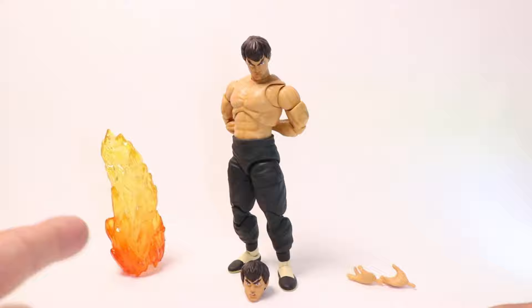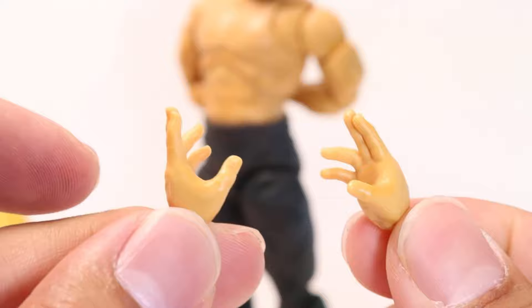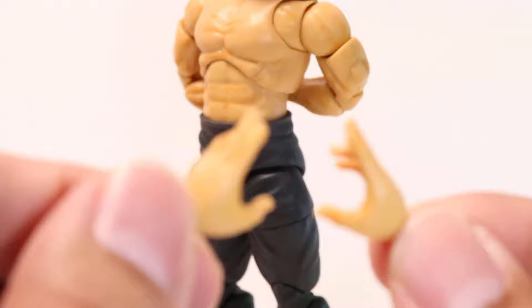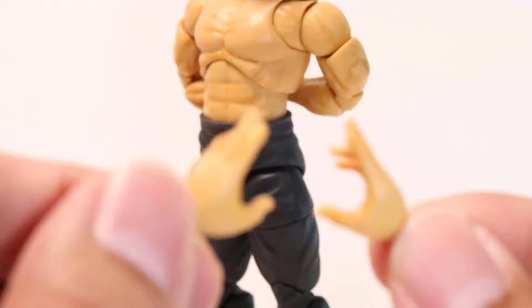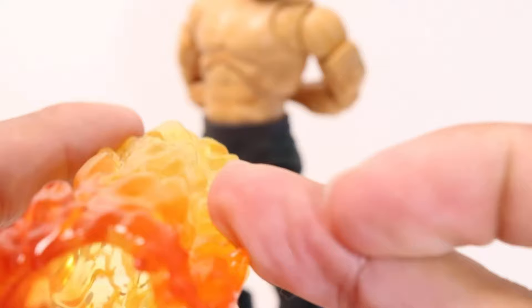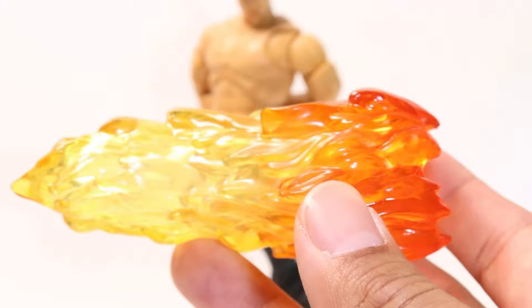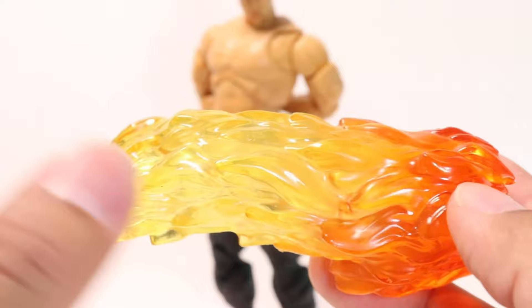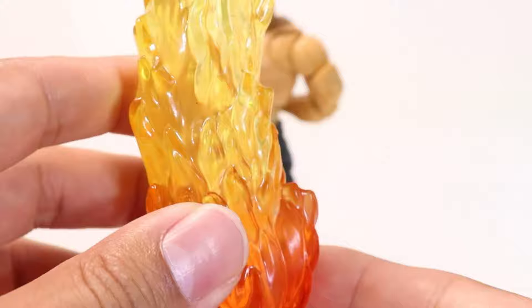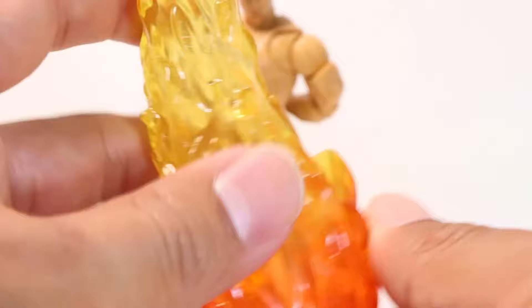Similar to Ryu, he comes with three different accessories: an effects piece, a secondary head sculpt, and secondary hands. His secondary hands are more of a kung fu, martial arts relaxed-style posing hands, which I love because it suits Fei Long perfectly. These give you a Bruce Lee feel — as y'all know, he's a direct influence from Bruce Lee. His Shienkyaku — the fire kick effect — is just a pretty interesting shape that attaches along to one of his legs. Unfortunately, unlike Ryu, this effect doesn't have any form of peg stand, which would have been nice.